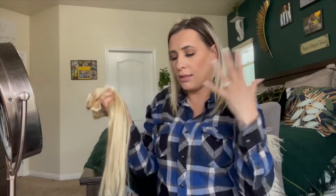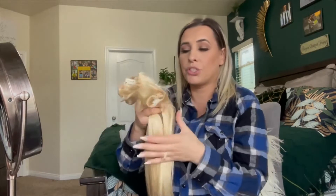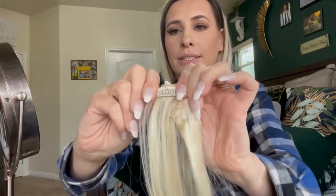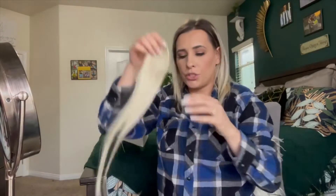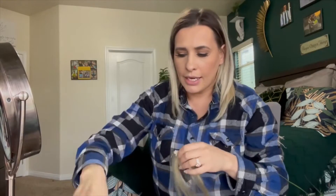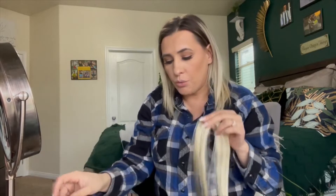I will put the links to where you can purchase them down in the description box below. The extensions came with two extra clips — you can see the little plastic pieces underneath the clip to keep them from slipping out of your hair, which I appreciate. It comes with four two-piece, two three-piece, and one four-piece, so it is a seven-piece set altogether.